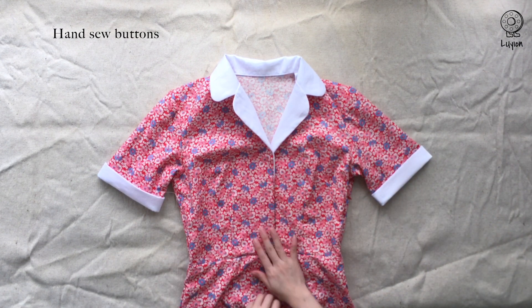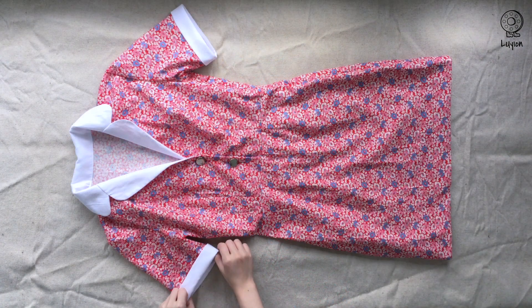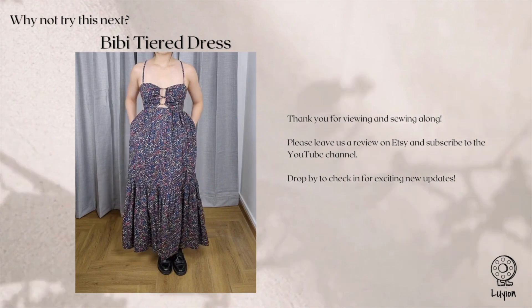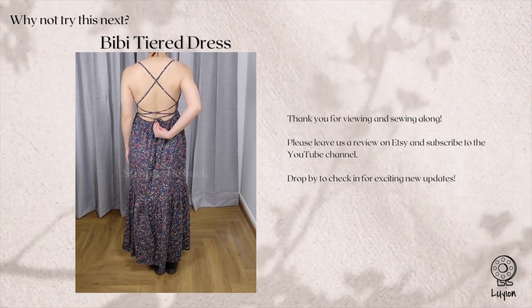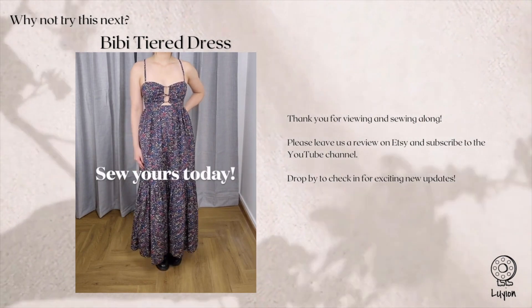Following the button positions on the paper pattern, hand sew 2 buttons down. And here you have it — your dress is completed!